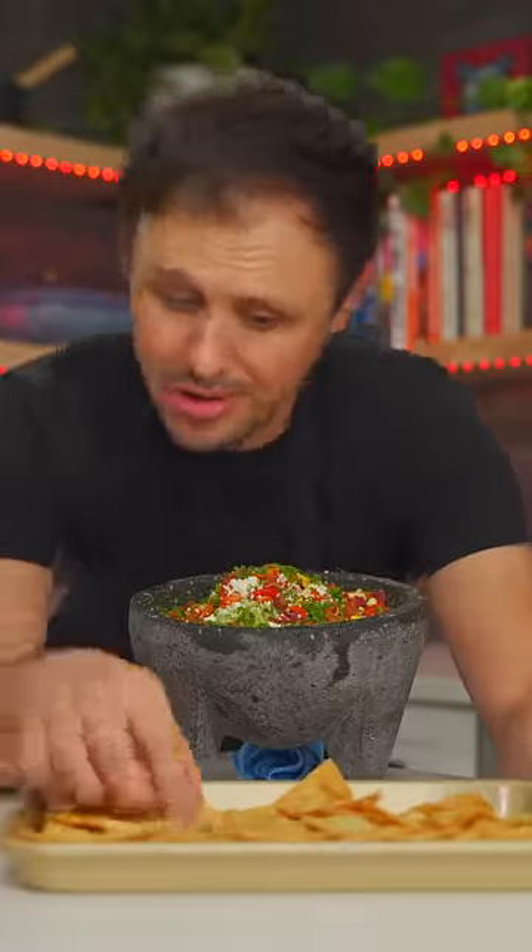Homemade chips, of course. Until next time, you know I'll love you in the mouth!